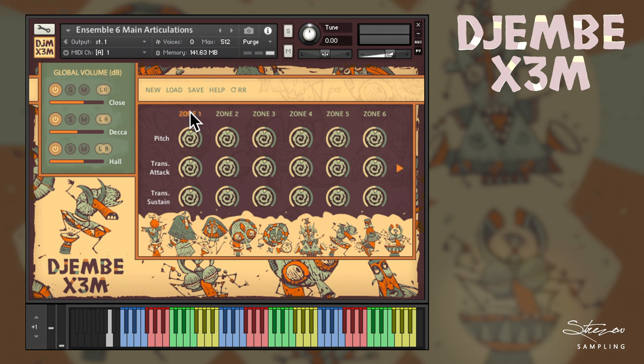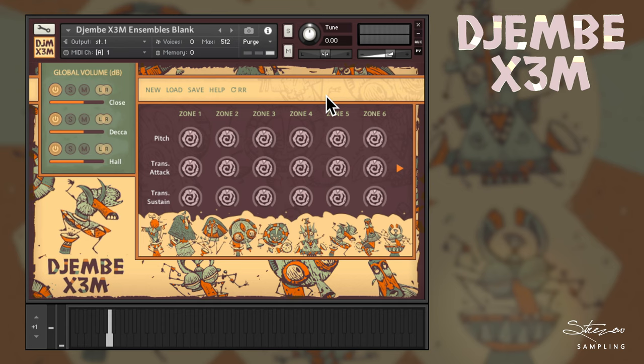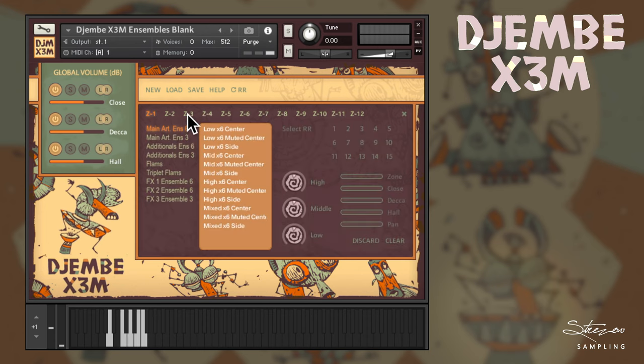Individual zone mixer settings are available when you open the zone settings. Speaking of those zone settings, let us first load up some instruments. We have to click on any of the zone buttons at the main page, so let's click on zone 1. You'll see the GUI changes to another page with the preset browser, EQ settings, zone mixer settings, and round robin settings. The browser is very simple to use — to the left you have all the main categories, and once you click on any of them, you can see the corresponding instruments.